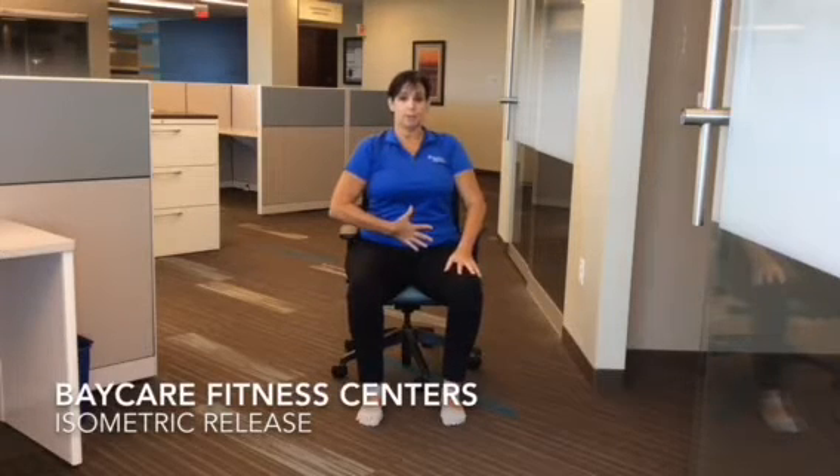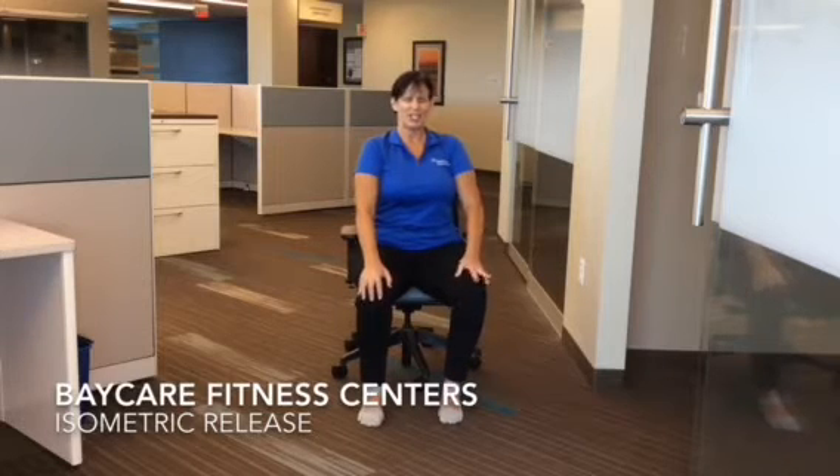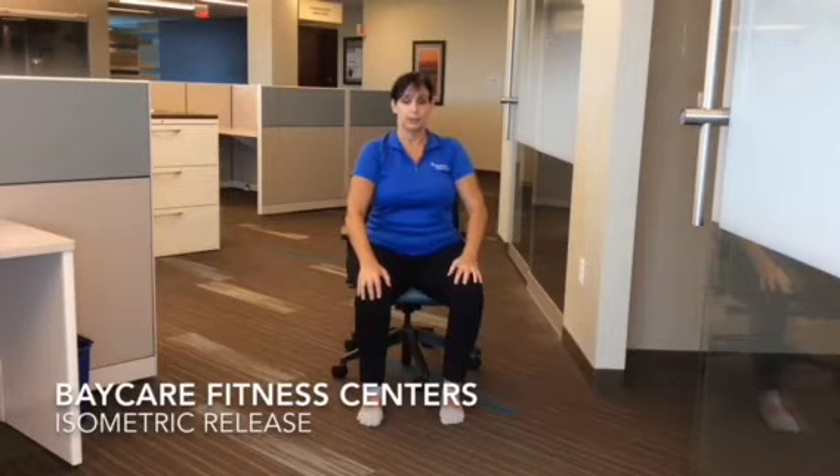The first one we're going to do: pull the abdominals in, tighten your bottom, squeeze your eyes, and then gently bite your teeth. Release. Big exhale here.